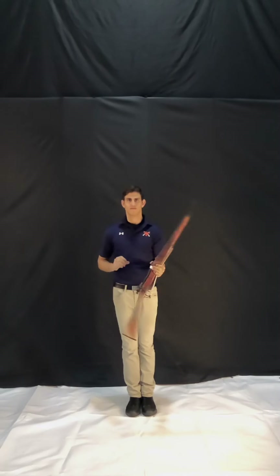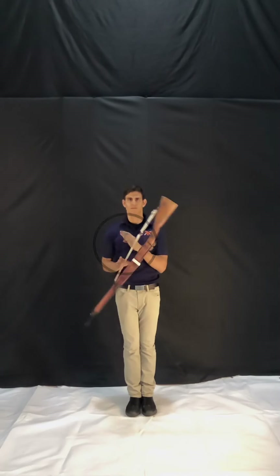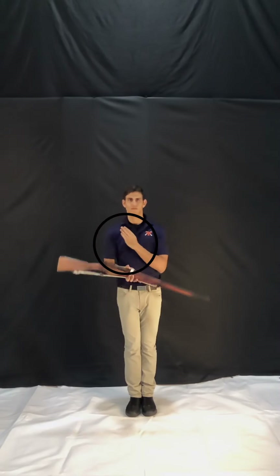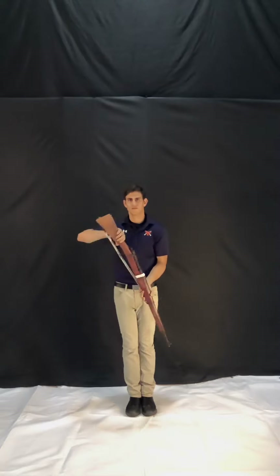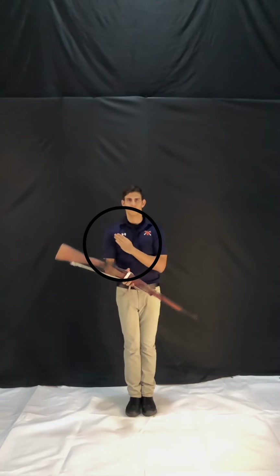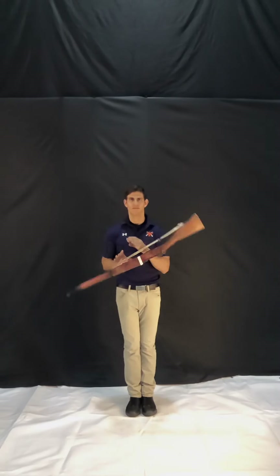Bonus tip number two: while waiting for the rifle to fall into your left hand, there's stuff you can do with your left hand to increase the aesthetics of the motion. Andres and I choose to knife hand across our chests, but you can experiment with your own style to try and improve the trick's effect.